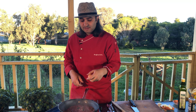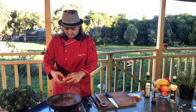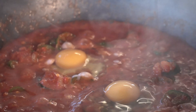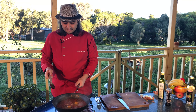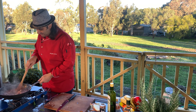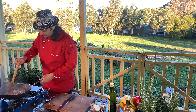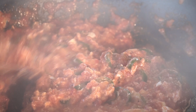Crack two eggs into the dish. Now I'm going to crack the eggs in — two eggs is going to be more than enough. You can break the eggs or not, but usually we break them. That's it, that's how it should be. It's turning from a strong red to a creamy white color.